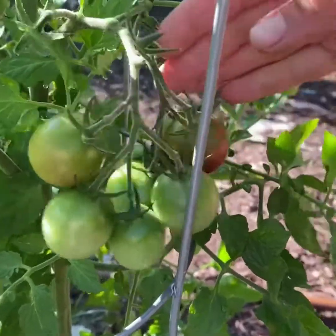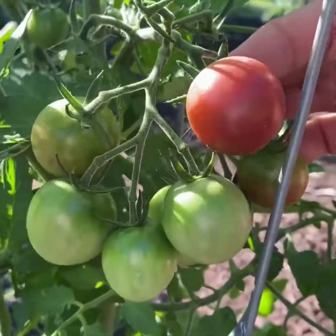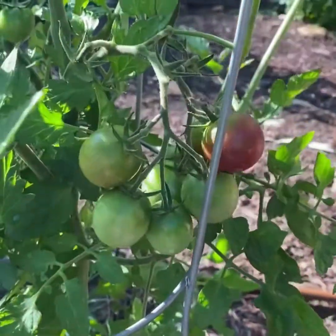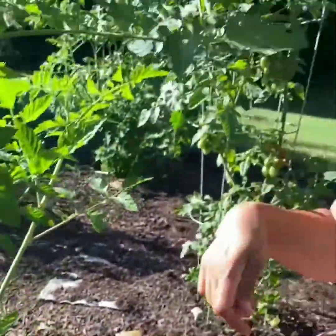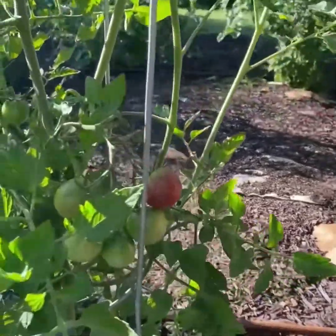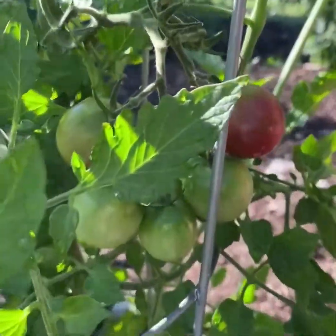My tomatoes — the cherry ones — are starting to come in. You can see this is a black cherry; look at how pretty that color is. I don't get a lot of cherries because our little girls come in and pick them and eat them out of the garden. But tomatoes are my favorite thing to grow. I grow way more than we could ever eat and I just share them with people because I love growing tomatoes.